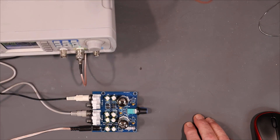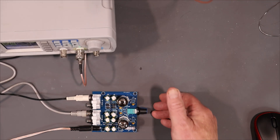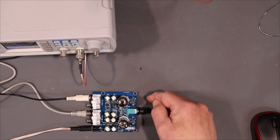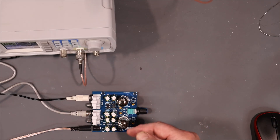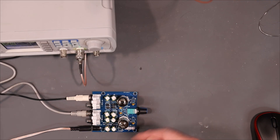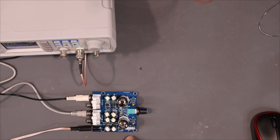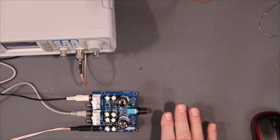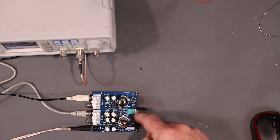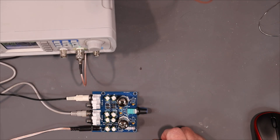Let me tell you about the kit build — it was pretty easy. There are very few different component values, although quite a few components. It's easy to figure out where they go because of the line of symmetry: if there's a 47K on one side, there's a 47K on the other. Once you find one, you can find the rest. There are only two sizes of capacitors: 470UF and 1UF. That's it. It's a real easy build — the board solders very well.